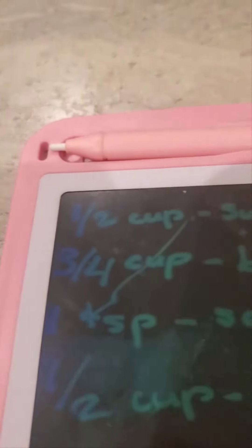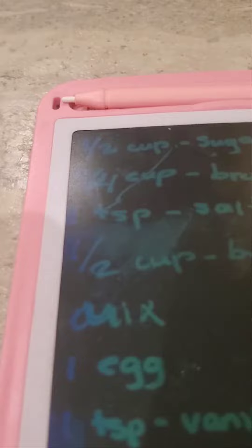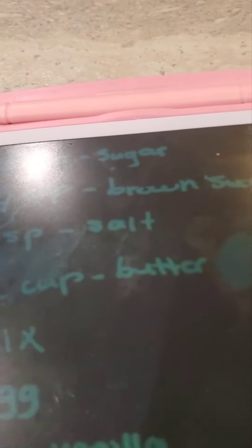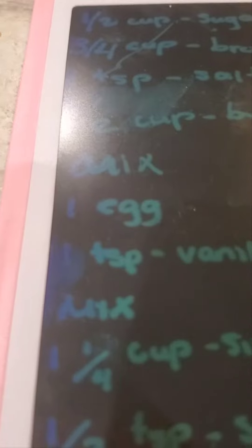One half cup of sugar. Three fourth cups of brown sugar. One teaspoon salt. Half a cup melted butter. Mix. One egg. One teaspoon vanilla. Mix.